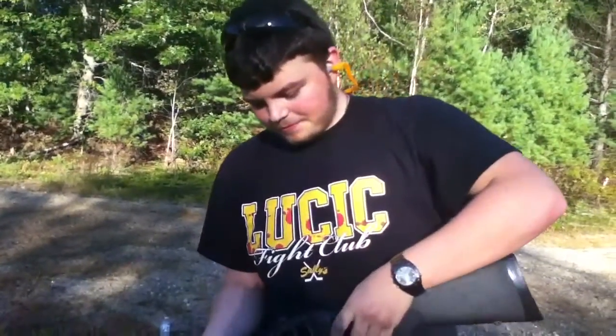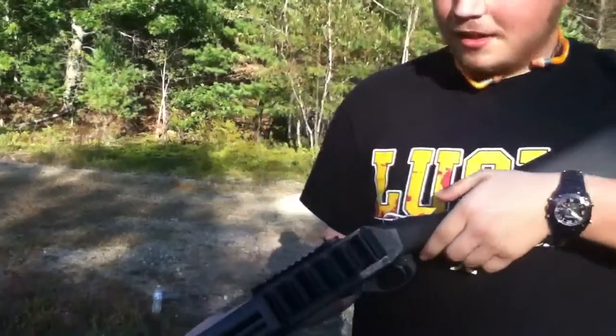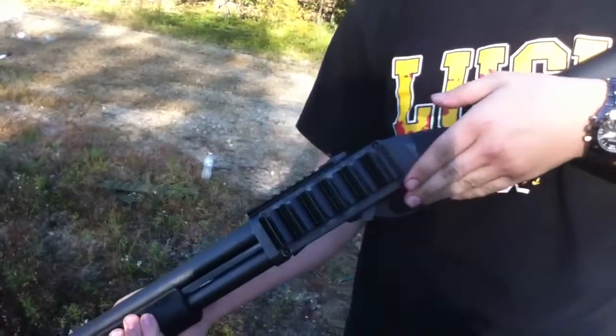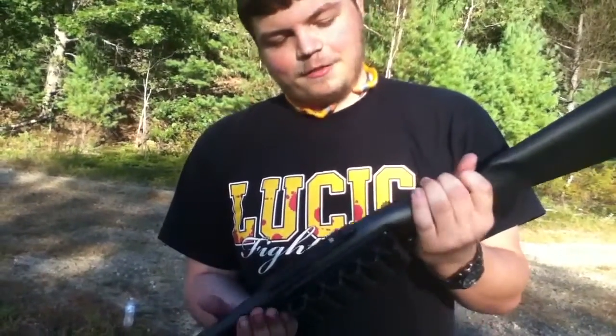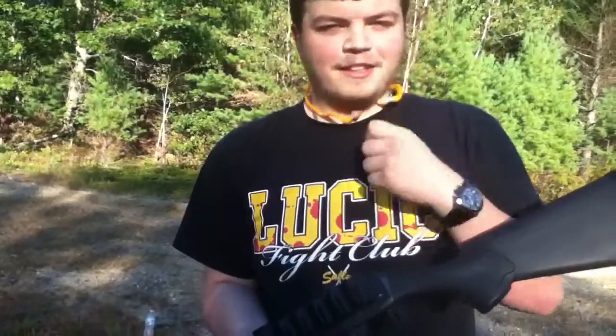All right, the gun is empty. This is the Tacstar side saddle — it's a six shot model, about $27 on Amazon, and it works great for doing fast reloads. It does come in a four shot model, but this is a six shot. It's for the Remington 870, and they make it for a bunch of other shotguns too. I'll put the link in the description.